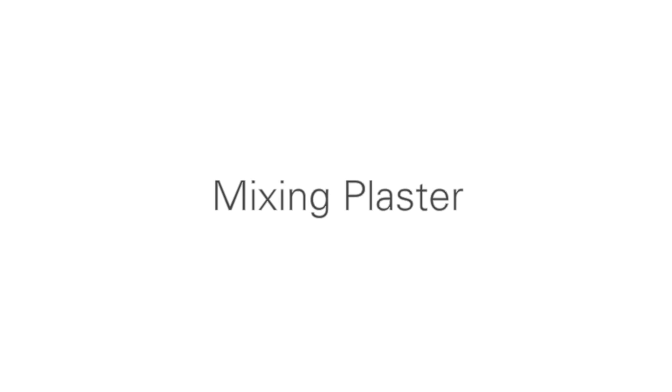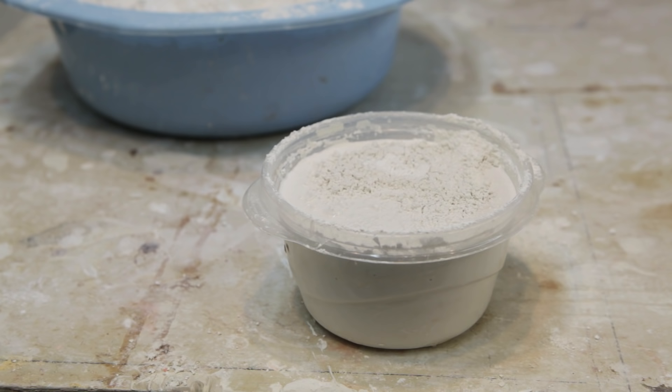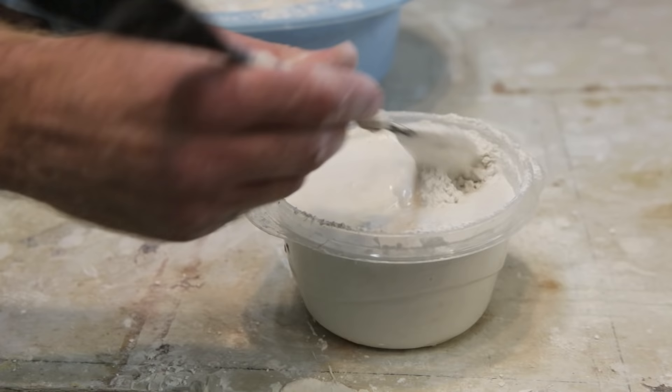Next, we have to mix some plaster. To make plaster, we add the gypsum powder to water, roughly at a ratio of one to one, but the best way to mix plaster is to use your eyes and to add powder to water until it just barely sits on the surface of the water. Then you simply stir the lumps out of the plaster so it's a nice smooth consistency.